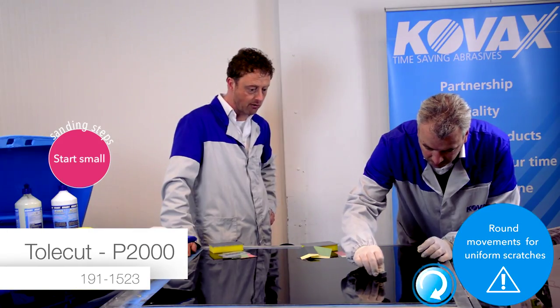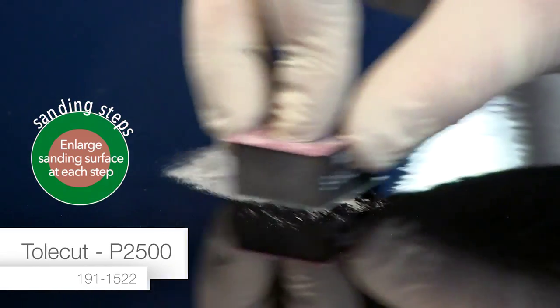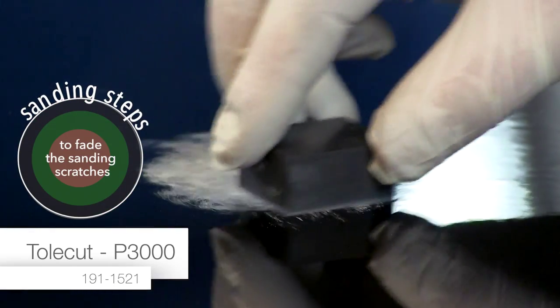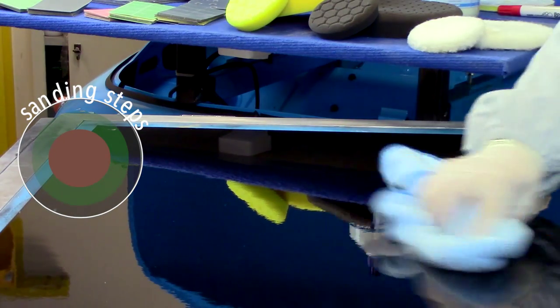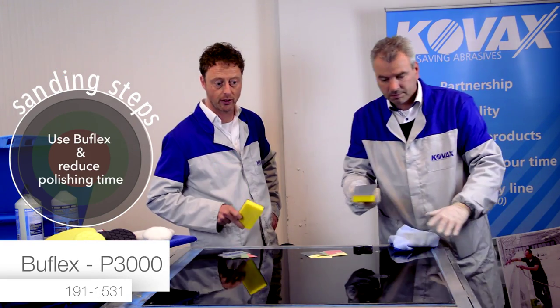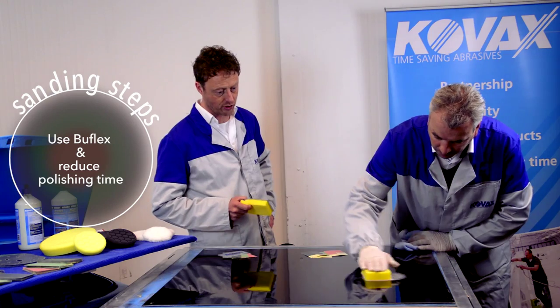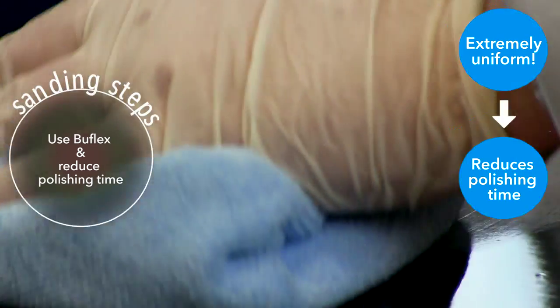His sanding moves are round movements, which is important. Now he is doing the 2500, finished by a 3000. At COVAX you can always see by the color what you are doing. And now he will finish this removing of imperfections with the Bufflex, also grid 3000 — a very special product which we will explain later. You will see the very uniform scratches; they are unbelievably uniform. This step will reduce your polishing time extremely.